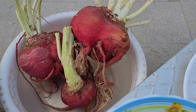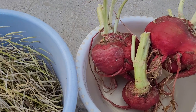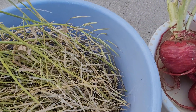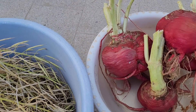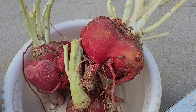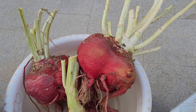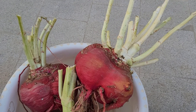Namaste, good morning. Anita Phagedia in my kitchen garden. One month back, I had shown you these pink turnips — how they were flowering and pollination was taking place and the young green seed pods.